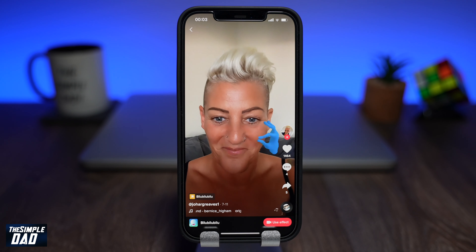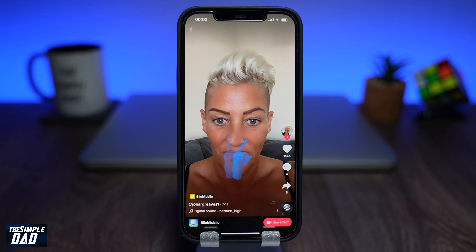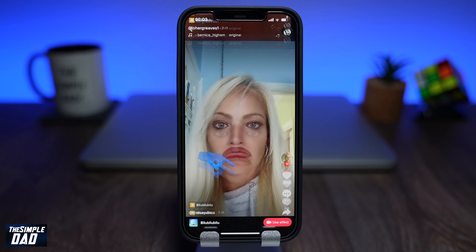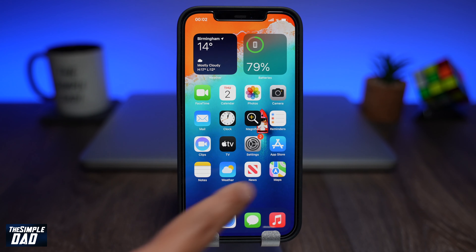So this filter is basically a hand pulling your face cheeks, stroking your nose and flapping your lips. And no, you don't feel anything at all — it is all a joke. So let me show you how to use this effect.